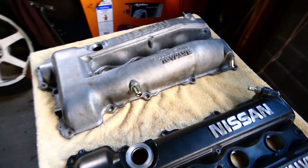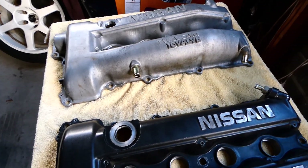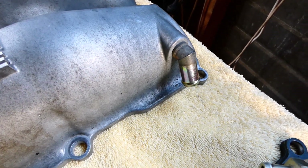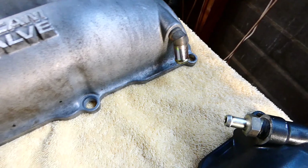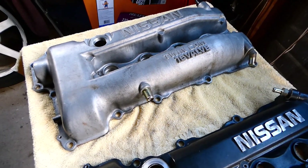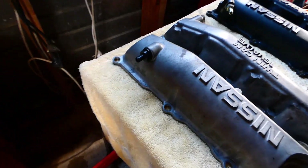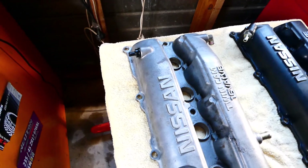The arrangement of the breather hoses is quite different on the S14. On the back corner there's a dedicated hose which would drain to the sump, and then a separated hose that would go back to the inlet. The PCV valve comes straight out there.